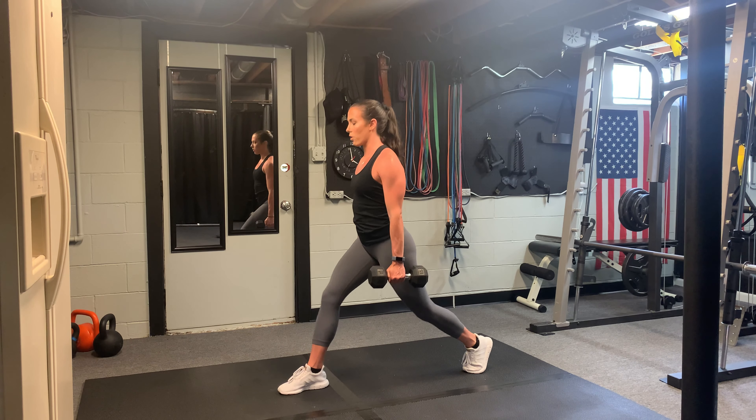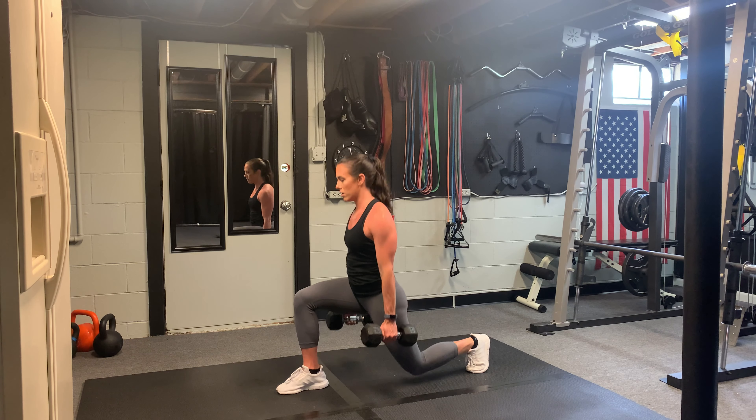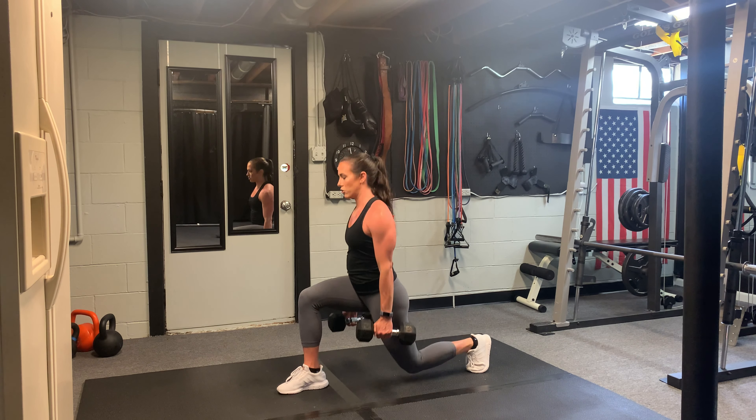Toes point forward. Don't let those toes point out — that might cause some knee injuries.